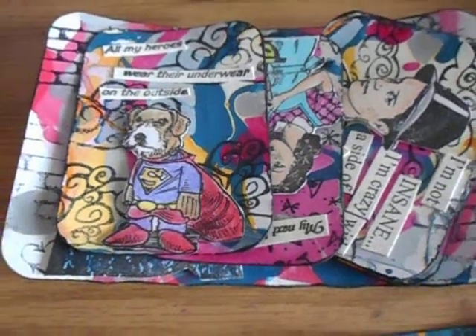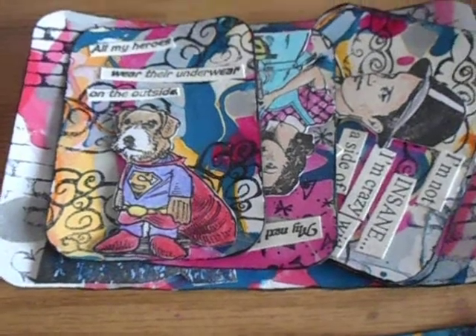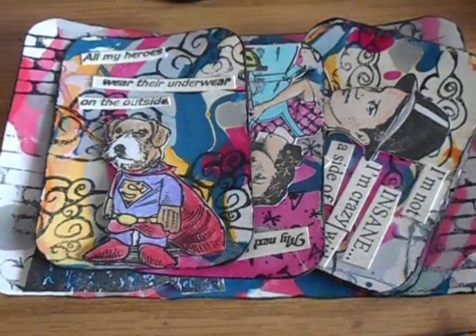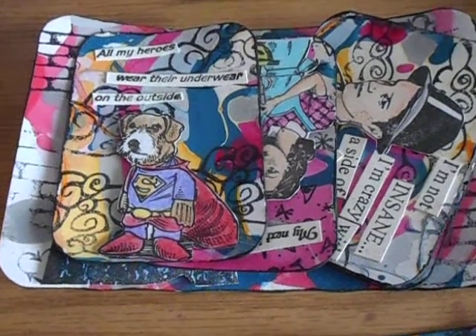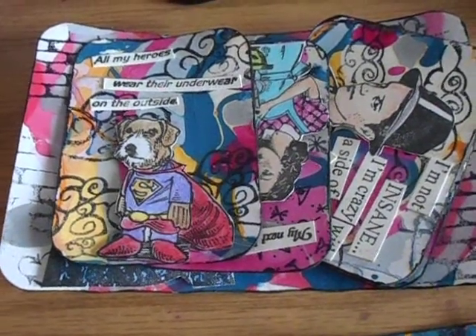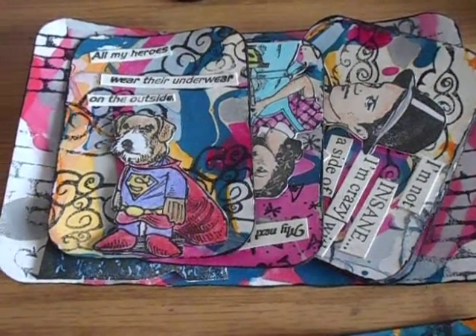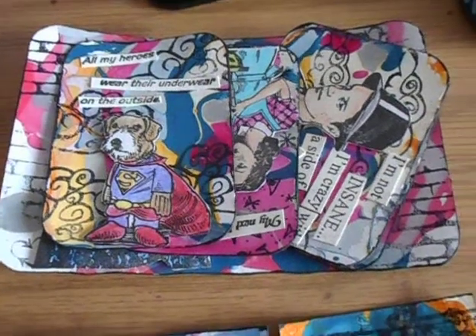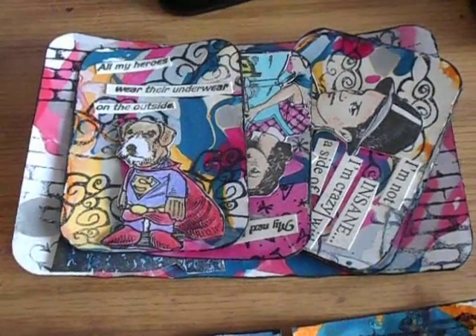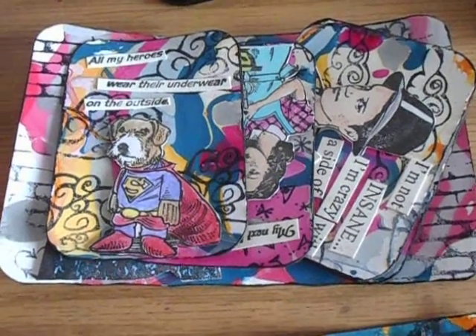Hey everyone, welcome back to another video! I'm happy to say that I am a guest designer for Viva Las Vegas Stamps for the month of April. I'll have two projects for them this month and I'll post a link to the blog in the description below where you can check out close-up pictures and links to the stamps I used. For my first project with them, I'm doing paper marbling with nail polish.